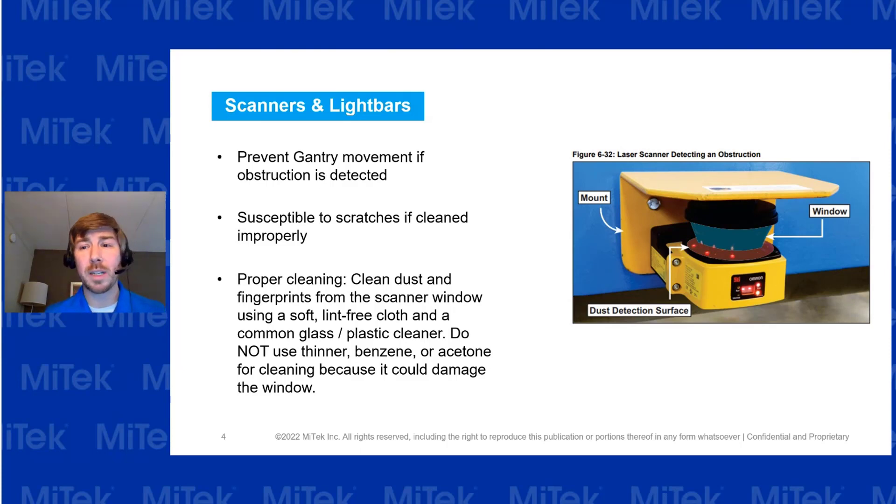If they're cleaned improperly, they can cause problems. When cleaning these, use a lint-free cloth and either common glass or plastic cleaner. Under no circumstances use thinner, benzene, or acetone — these can corrode the plastic and cause these sensors to go down.